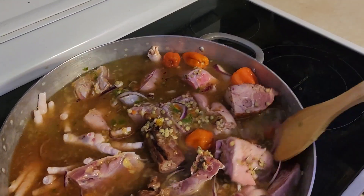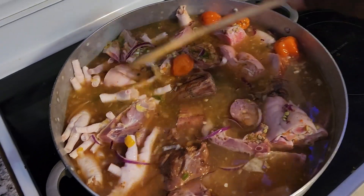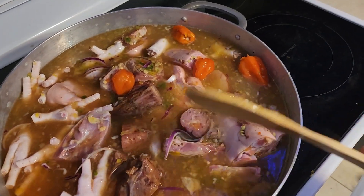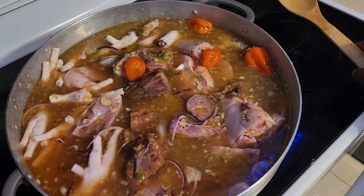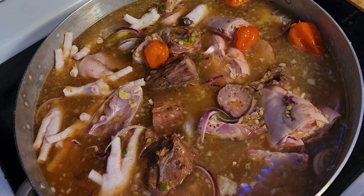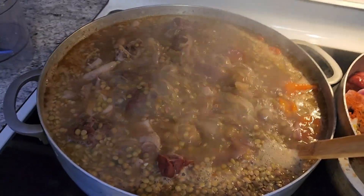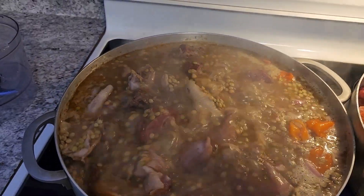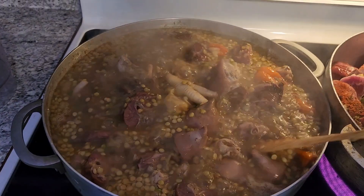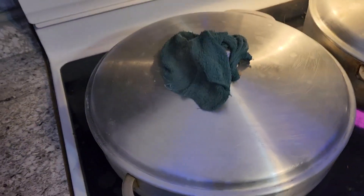I've put all the seasoning in, so I'm just waiting for it to cook now. Let this cook for 20 to 35 minutes. My stove is already on and I have everything in it, so I'm going to let it cook. Let's check on it.